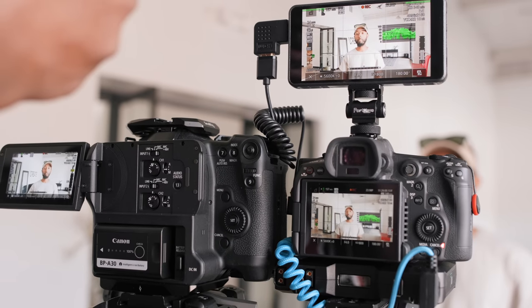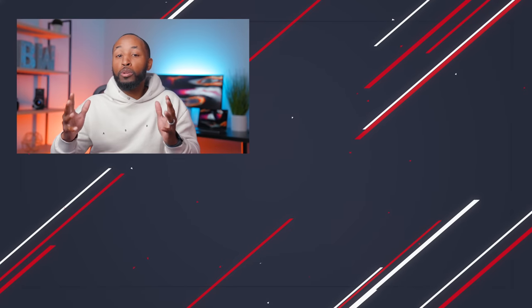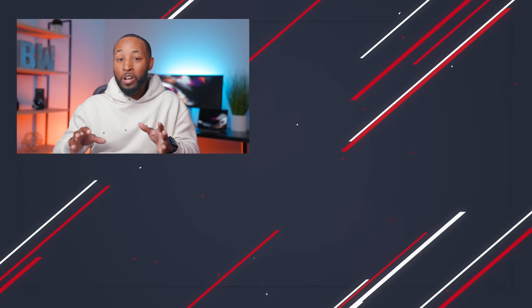Before you click off, thank you for watching all the way to the end. If you're a fan of this channel and want to learn more about the filmmaking process, let me know what content you'd like to see in the future — the comment section is exactly where I go for inspiration. Thanks for watching, and I'll catch you in the next one.